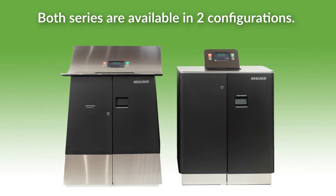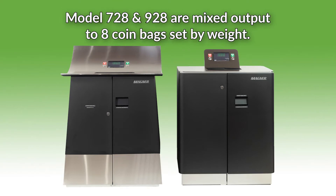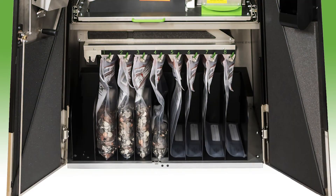Both series are available in two configurations. The models 709 and 909 are full sort by denomination to nine individual coin bags. The models 728 and 928 are mixed output to eight coin bags set by weight, up to 50 pounds each. The mixed coin is counted by denomination and fed mixed into a coin bag.